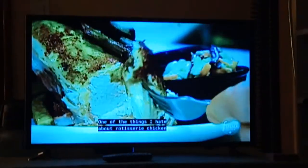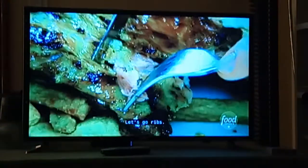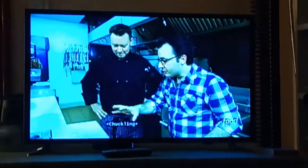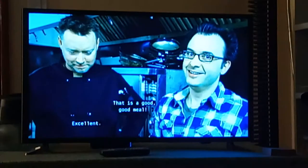So juicy. One of the things I hate about rotisserie chicken is the dryness — this is perfect. I love the skin, too, that it gets all crispy. You're really tasting the beer. I love that it gets a little bit of char. That is a good, good meal. Excellent. I'm happy.